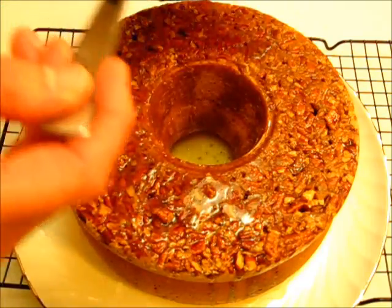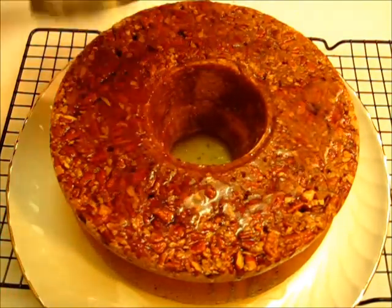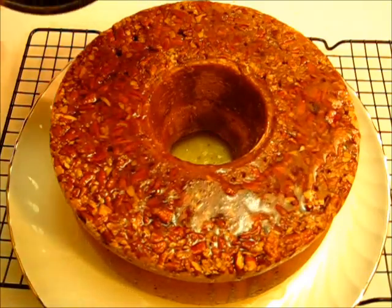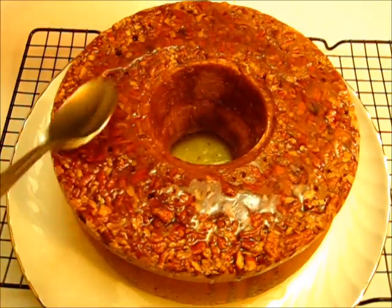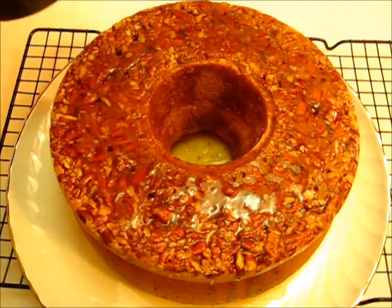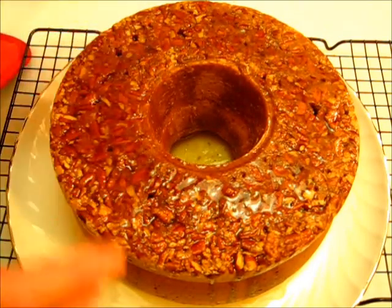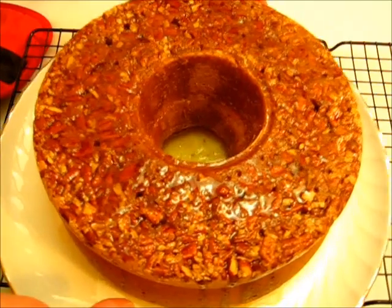I'm going to put this in an airtight container, put it in the refrigerator overnight, then bring it to room temperature. I'll cut into it and tell you what it tastes like tomorrow.